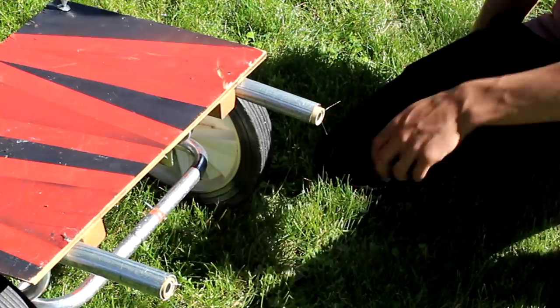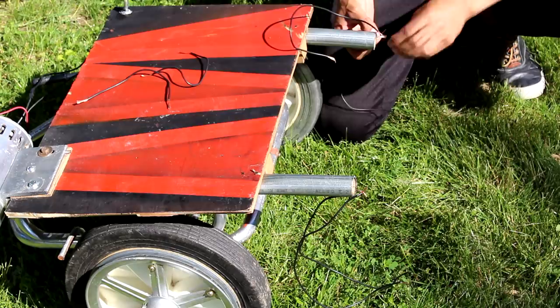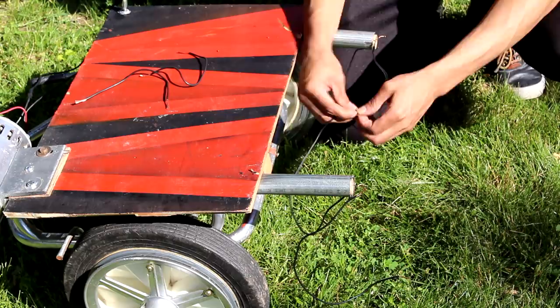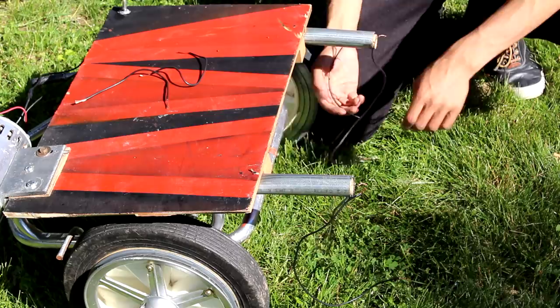The way the ignition system works is you just have to put electricity through it. So all I'm going to do is wire it up to some wires, and then wire the two rockets together so that when one goes off, both of them go off. To do that I just wire it in parallel, and then from there I'll wire it up with a switch and hook it up to the batteries that I'm using to power my go-kart.